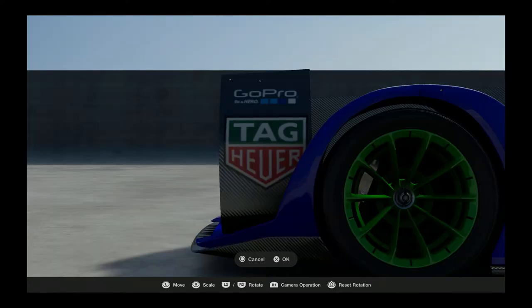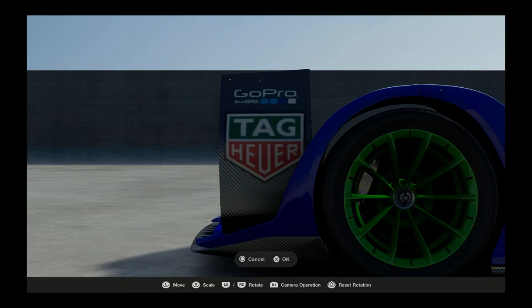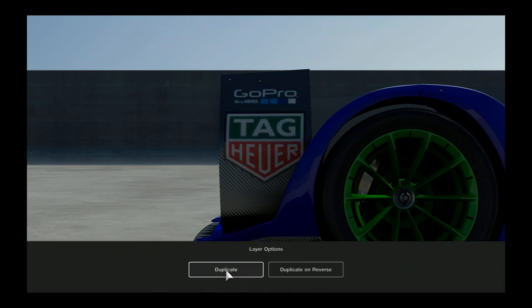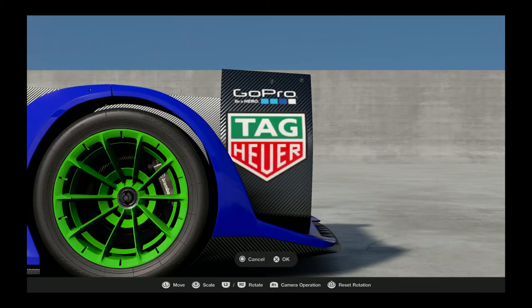Now on the side wing we're gonna put GoPro on the side, and then we'll get a big TAG logo on there, get that centered up, and then go ahead and copy that to the other side. Then we're gonna do an Arai Helmets down below that - I think that looks kind of nice. Get a little color, get some decals on the car, make it look a little more like a race car.